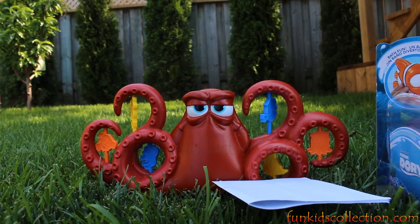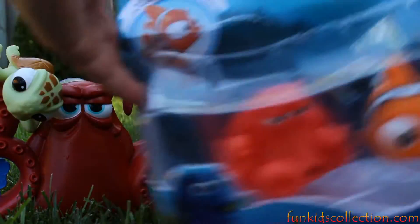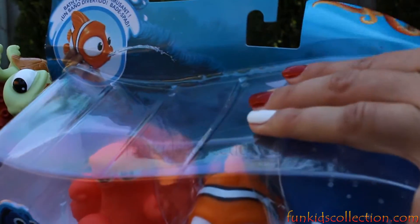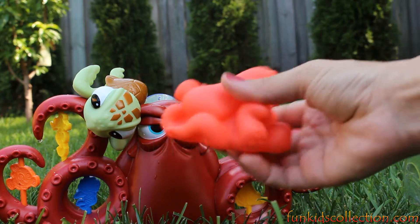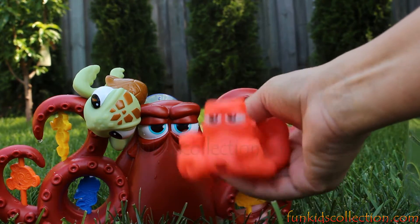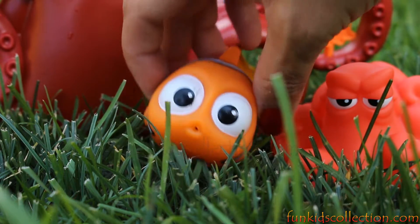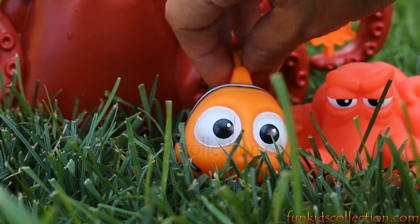And tank. The other side includes Hank, Nemo, and Mr. Ray.